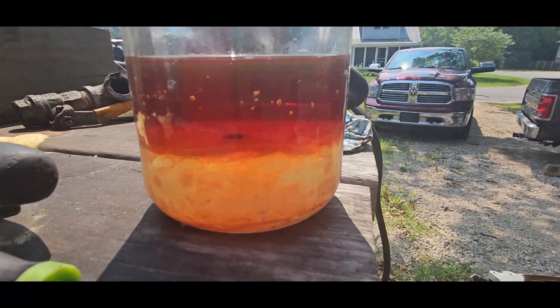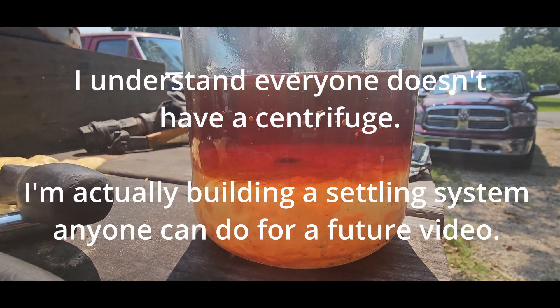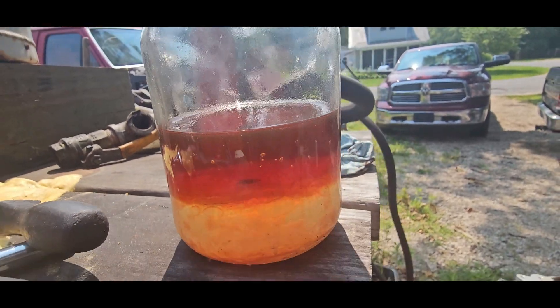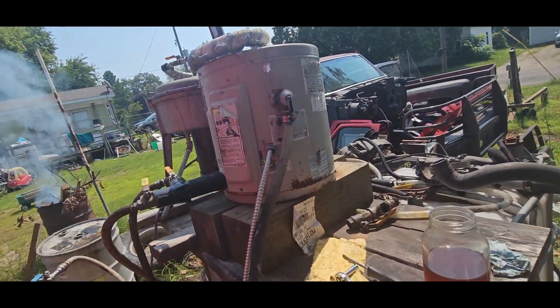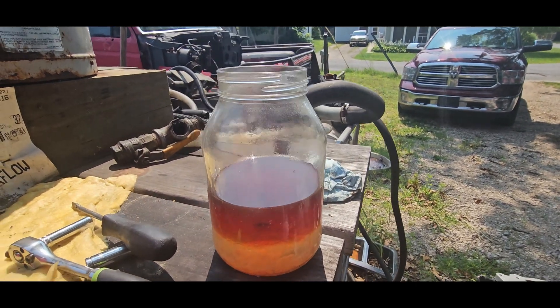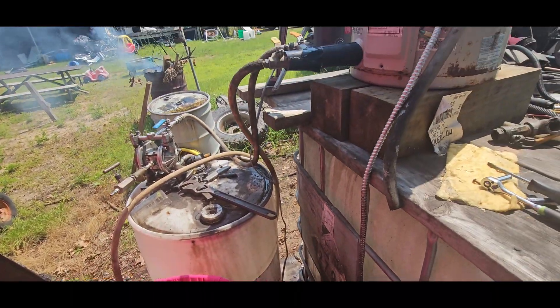To my point about how you can do absolutely nothing: this jar has been sitting here for a couple of weeks. You can see all the bad stuff fell down to the bottom and at the top you just have clean-ish oil. It always has that brown color until it goes through the centrifuge a couple of times. But if you were to just siphon off the top and put it in your tank, it would run.